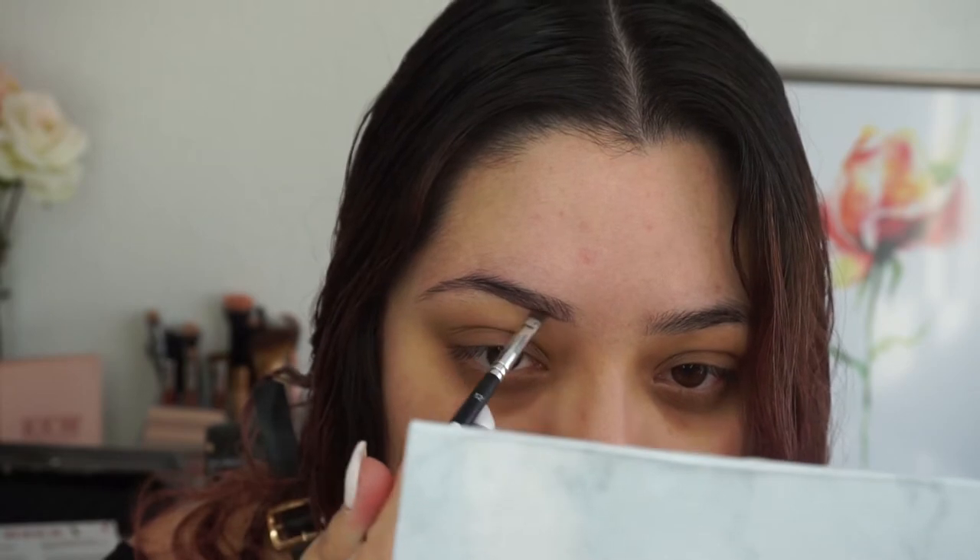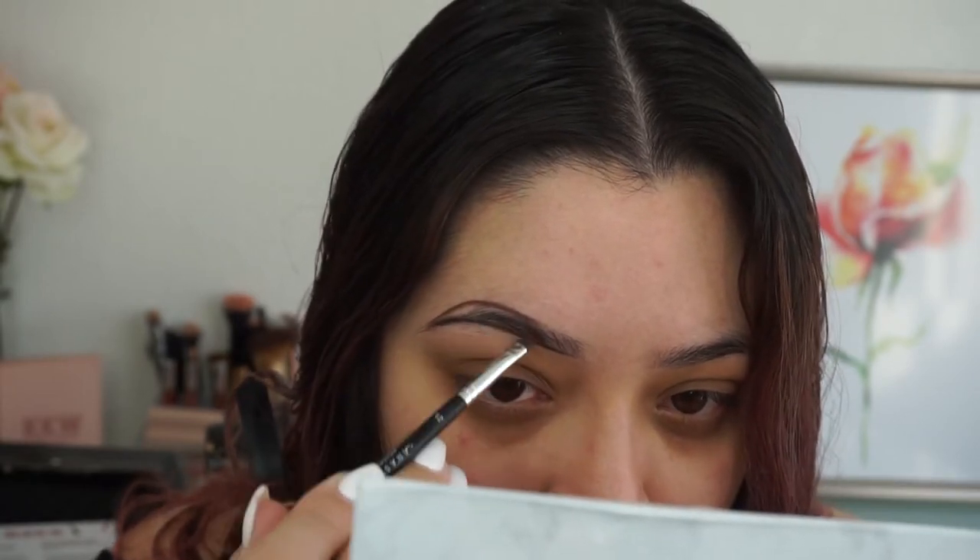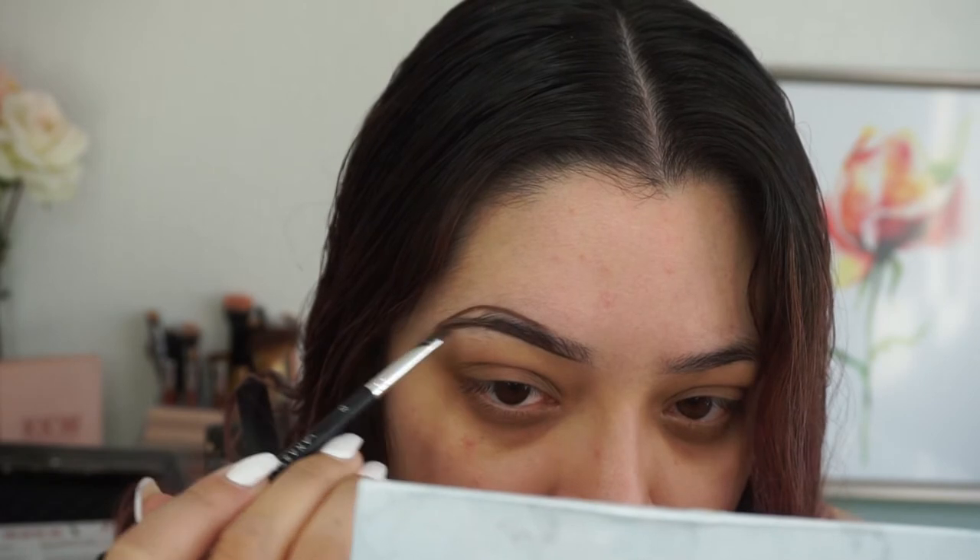Now I'm going in with my Anastasia Beverly Hills Dip Brow in the shade dark brown, and I'm using my Anastasia Beverly Hills angle brush in number 18.